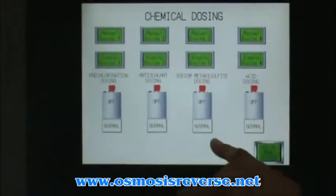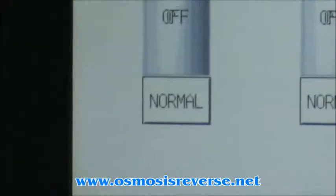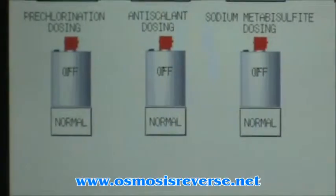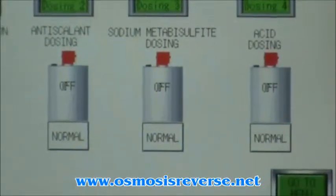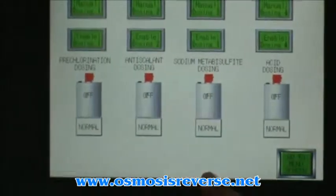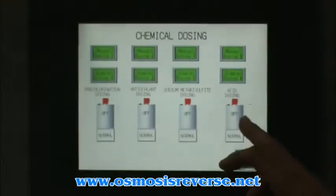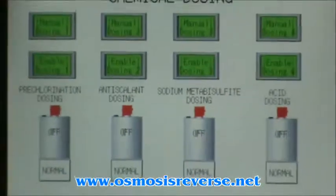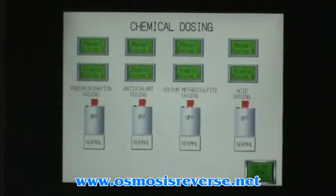This label and the dosing tank show if the tank has enough volume to keep working. If the volume reaches the set point of the level switch, it will change to a low level and will allow you about 10 to 20 minutes, depending on the chemical being dosed, to refill the tank. You can enable each pump individually, but none of the dosing pumps will come online unless the high pressure pump is running.